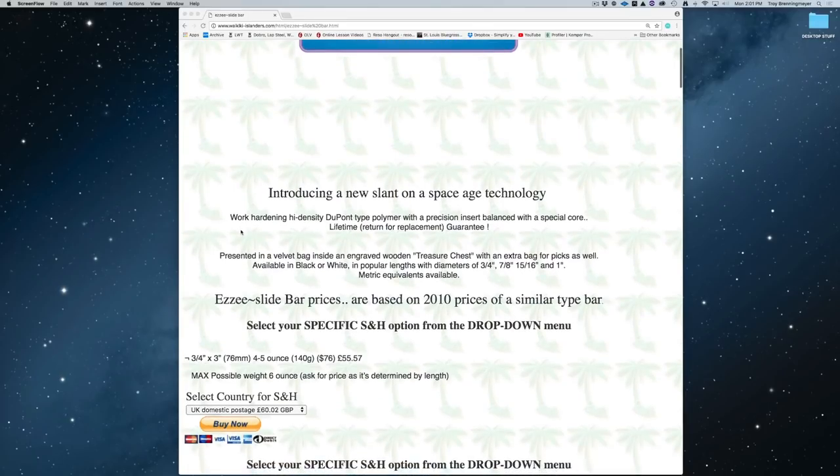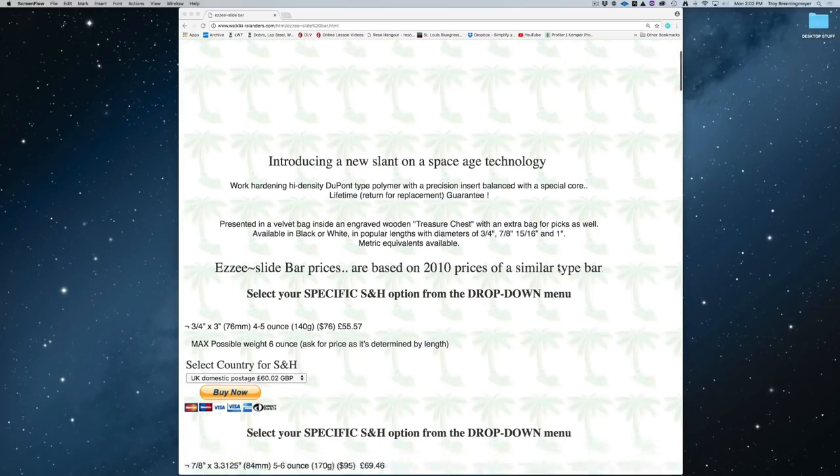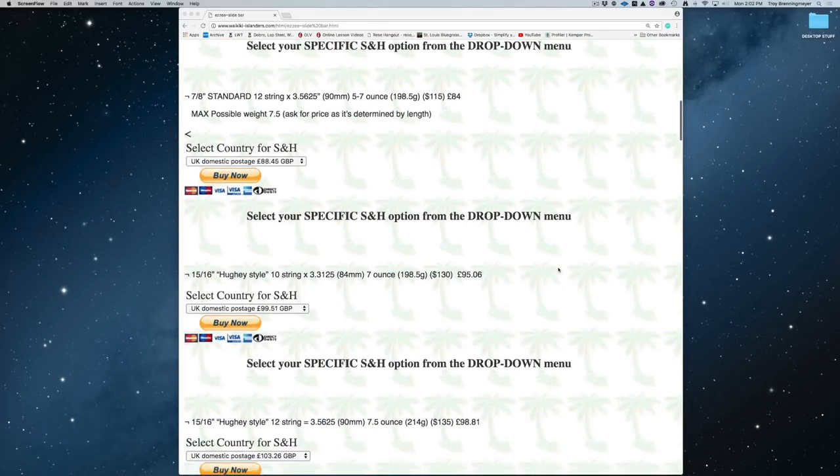Here's what his description says. Work hardening, high-density DuPont-type polymer with a precision insert balanced with a special core. Lifetime replacement guarantee. And as I showed you before, it's presented in a velvet bag inside an engraved wooden treasure chest, with an extra bag for picks as well. It does come with a black velvet bag where you can put your picks. It's available in black or white, in popular lengths with diameters of 3/4 inch, 7/8 inch, 15/16 inch — which is the one I got — and 1 inch.